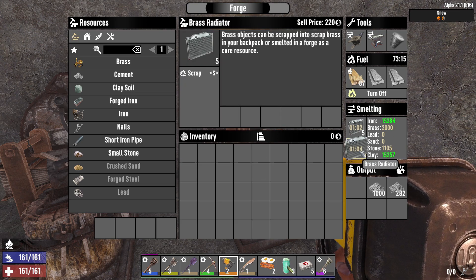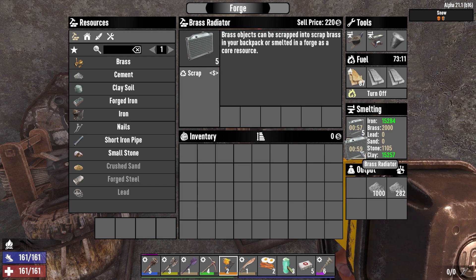I mean forge. Put the radiator in the forge directly and it will smelt into brass, which you can use to craft stuff in the furnace.